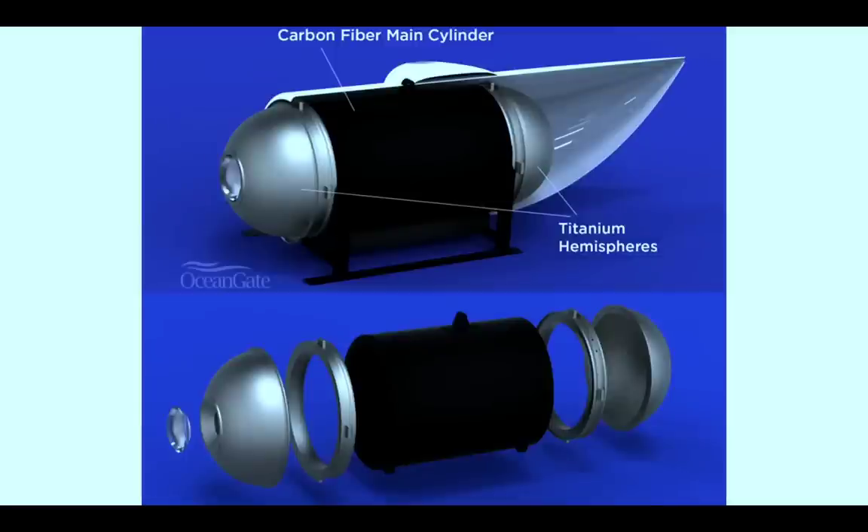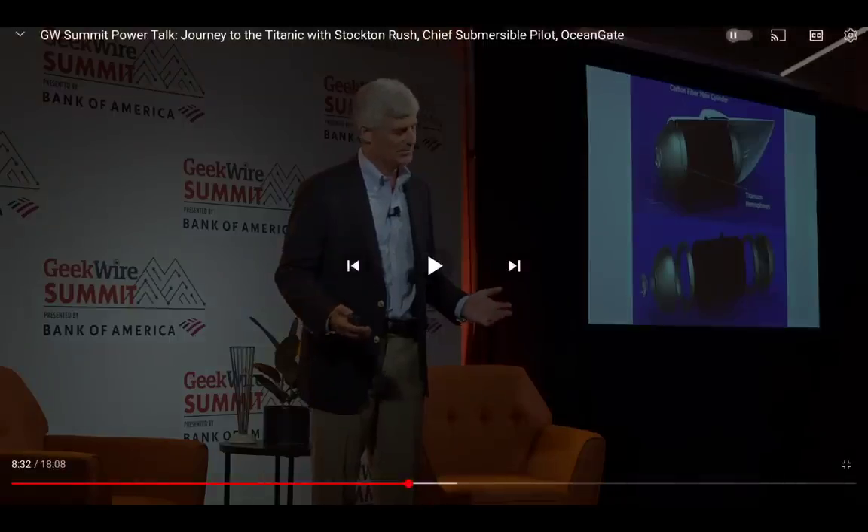They chose carbon fiber over titanium because carbon fiber is three times better on a strength-to-buoyancy basis underwater — it's not strength-to-weight, it's strength-to-buoyancy that matters. But no one had done this before. Certifying agencies exist — the pressure vessels for human occupation committee handles hyperbaric chambers and submarines, and the Navy has the SubSafe program — but they had nothing for carbon fiber. He had to work outside the box, and admits it's really hard to tell how far outside the box you really are.